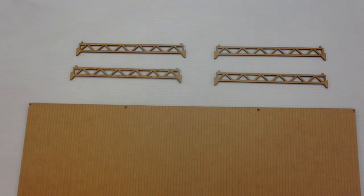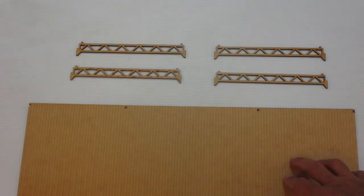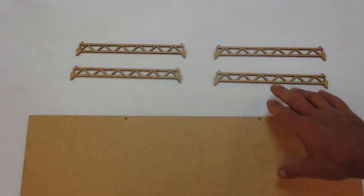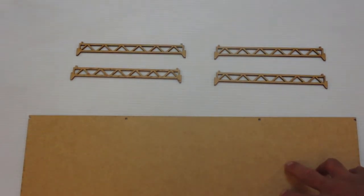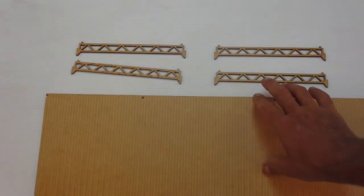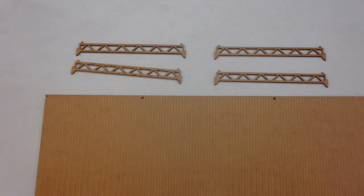Before we glue the supports to the warehouse floor we need to first determine what we want: a wooden floor or a concrete floor? If you want a wooden floor you're going to glue the supports to the opposite side of the floor that has the engraving — the side with no engraving. If you want a concrete floor then you'll glue the supports to the side that has the engraving. We're going to go ahead and paint both sides of the floor so you can see what it looks like.